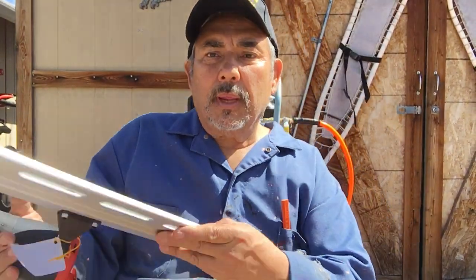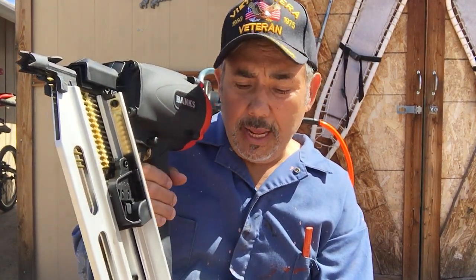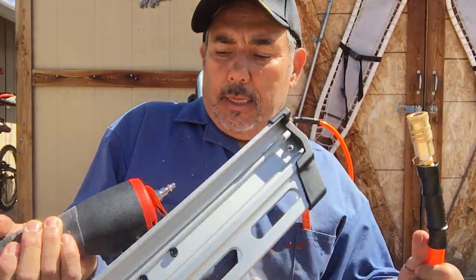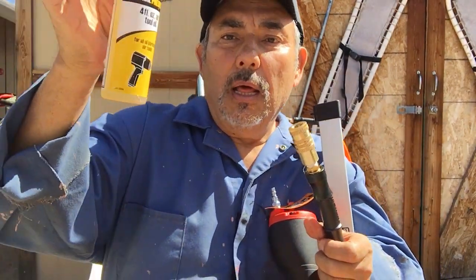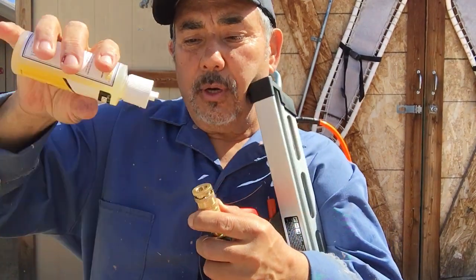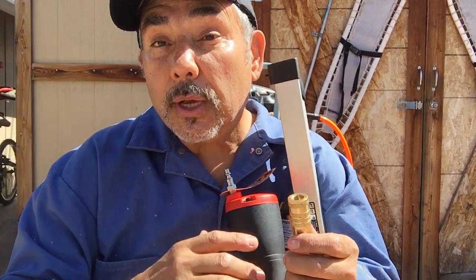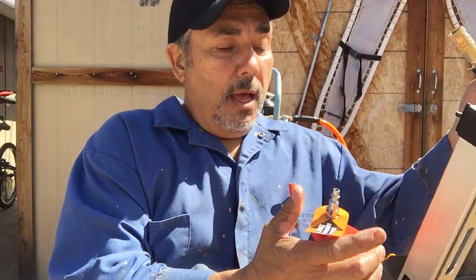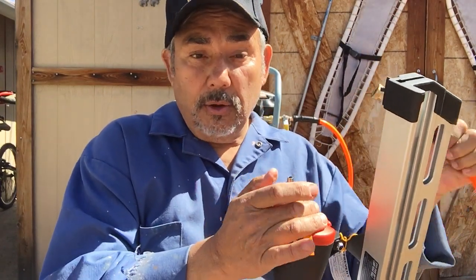Once you've got your nail gun loaded — as you can see I've loaded the nails and got it set just right — the next step it says to do every day is before you connect the hose, you want to add a little bit of lube. I'm going to stick it down here and put a drop or two of oil. That's what the book says — put a little bit of lube.